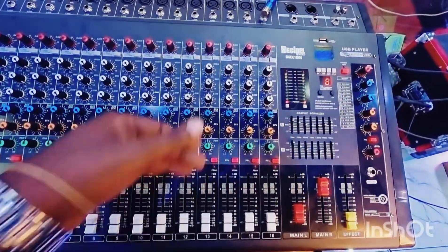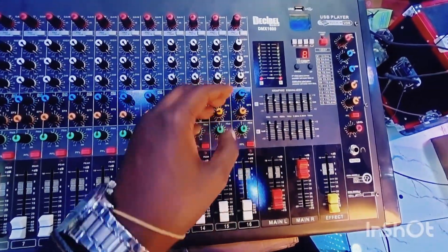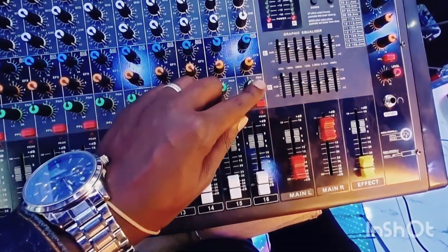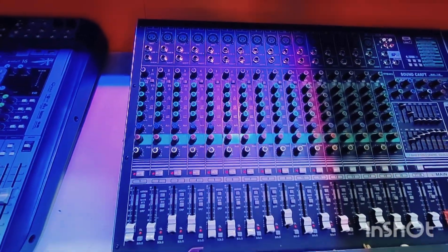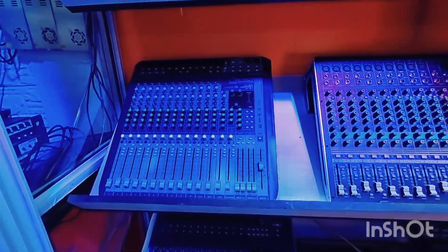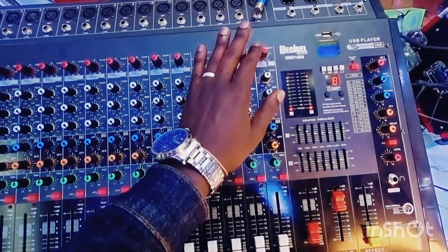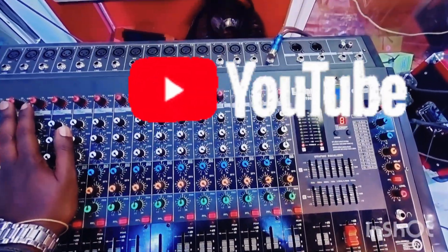That's it for today. We've covered the knobs and the sliders and explained different things. Next time we might take another mixer that has more functionalities — some mixers have 9, 10, or 11 different controls per channel. But generally, majority of mixers have all of these, or more. Next time we'll cover more.